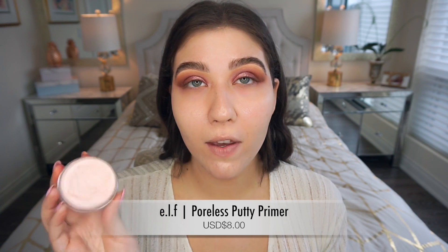Now I'm going to prime my face with this e.l.f. Cosmetics Poreless Putty Primer — it's been one of my favorite primers for the past couple of months. I'm focusing it towards the T-zone where I have the most pores, so I like to concentrate my primer more towards that area.